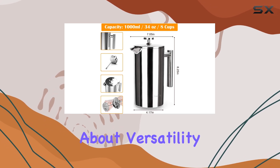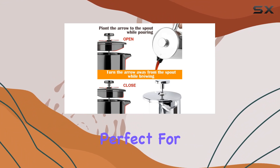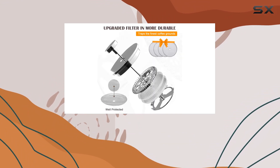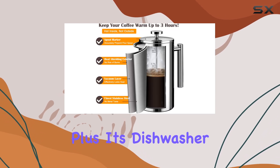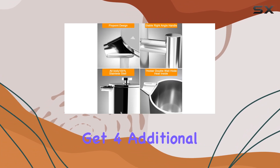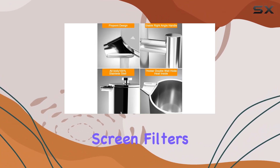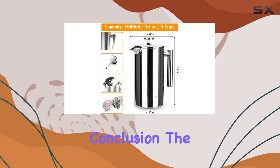And let's not forget about versatility. While it excels as a coffee maker, this French press is also perfect for brewing tea, hot chocolate, cold brew, frothed milk, and more. Plus, it's dishwasher safe, making clean up a breeze. As a bonus, you get four additional stainless steel screen filters, ensuring that every cup is as smooth and flavorful as the last.